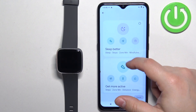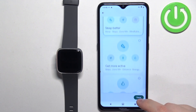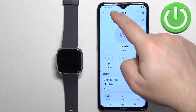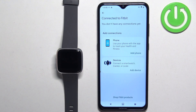Here you can also select what you want to focus on with this app. I'm gonna tap on sleep better but you can select anything you like. Once you're done, you should see the Today page. Now tap on the icon in the top left corner to open the connected to Fitbit page.